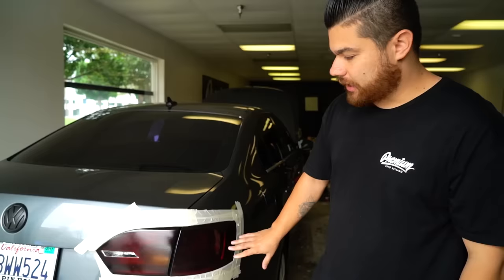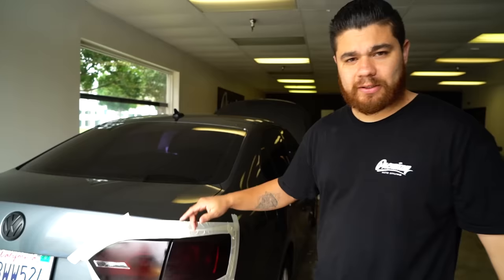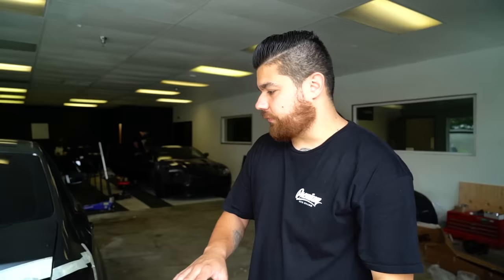So what we're going to do is actually show you how to remove the Night Shade on it and tint it with the tail light tint vinyl, and hopefully it looks a million times better. Customer will leave here happy, let's get into it.